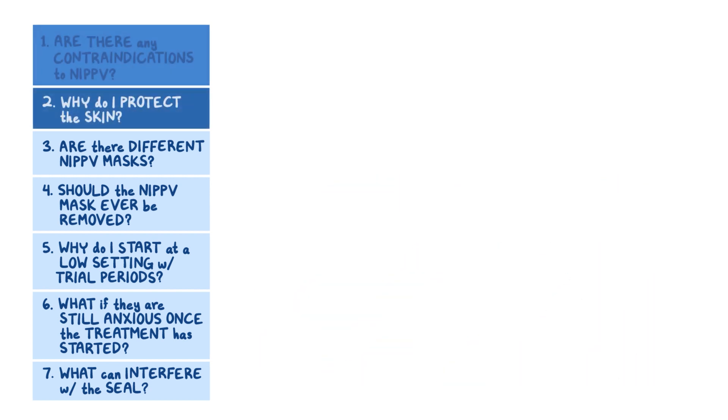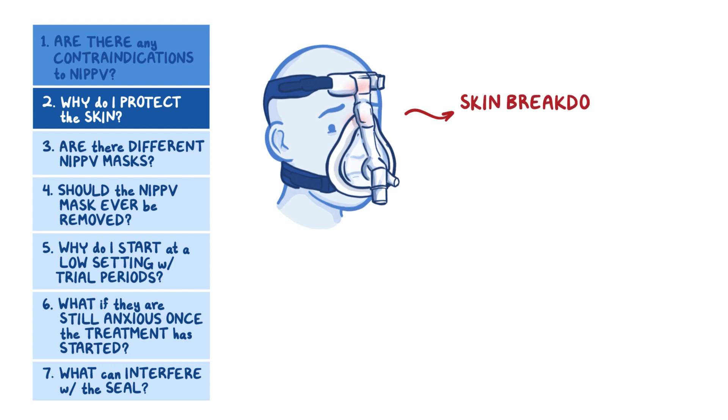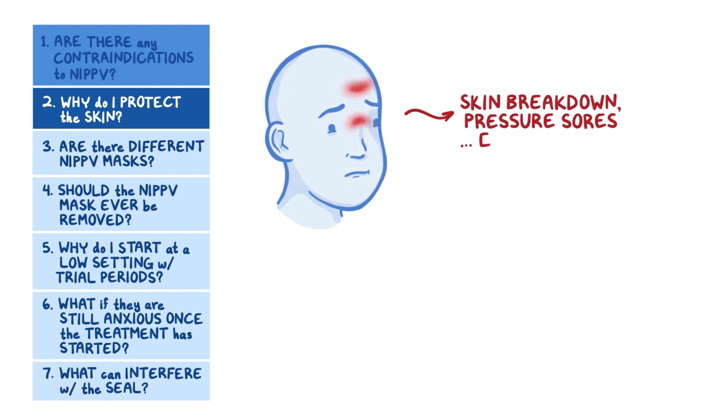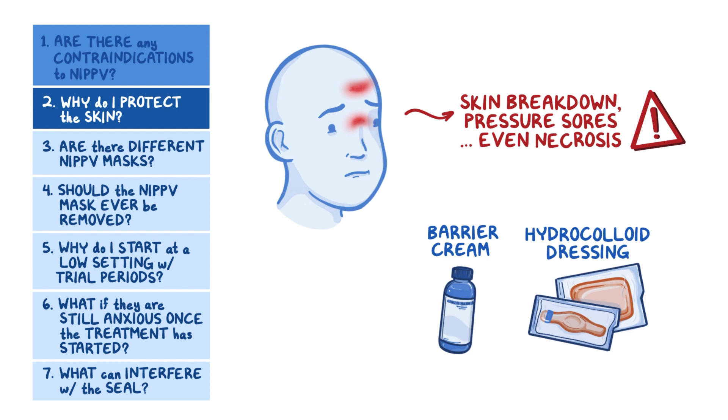Why do I protect the skin? Non-invasive positive pressure ventilation masks fit tightly to get a good seal, but can cause skin breakdown, pressure sores, and sometimes even pressure necrosis. So be careful — not too tight. Barrier cream or hydrocolloid dressings placed over the highest pressure points like the nose and cheekbone areas can help reduce this risk.